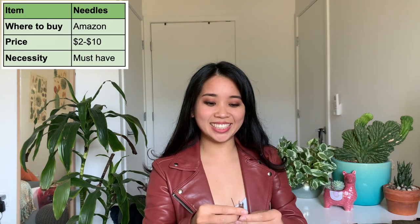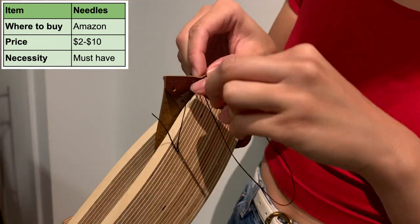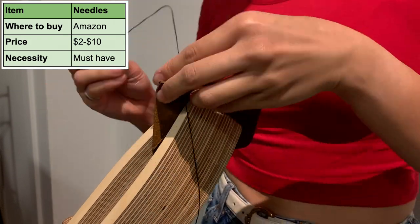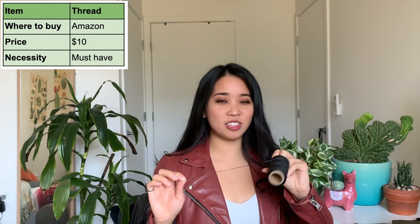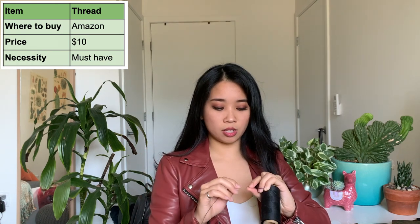Let's talk about needles. These are the ones I use — pretty basic and also pretty inexpensive. I would recommend the John James harness needles and I think they range from $2 to $10 depending on the size and the quantity. The minimum quantity you're going to want is two, because that's how many you need to do a saddle stitch. Next is thread — I got mine from Amazon. It was $10 for 260 yards, the thickness I use is 1mm, and this is a polyester thread.